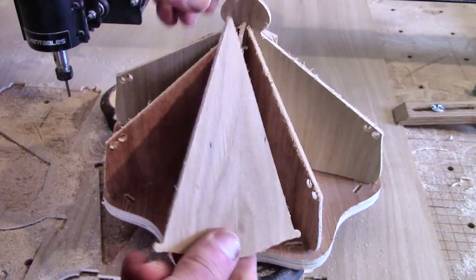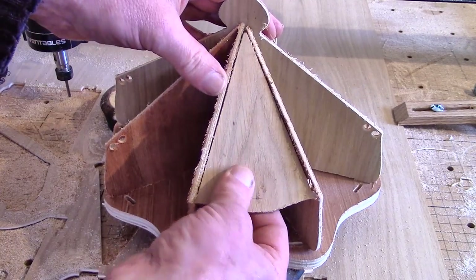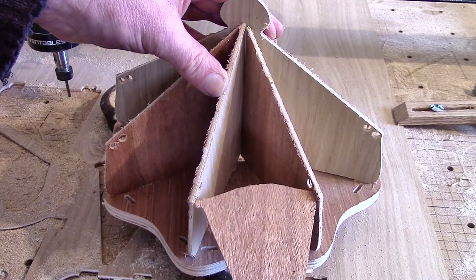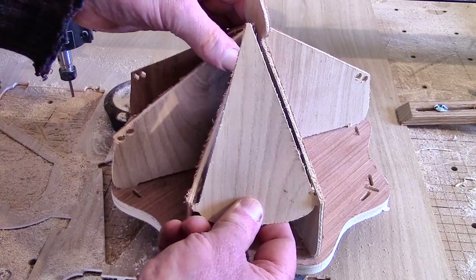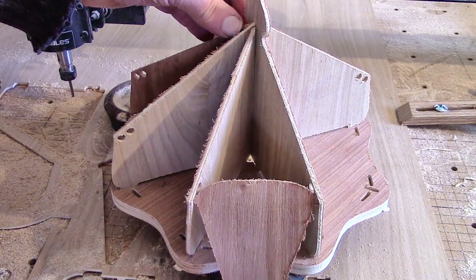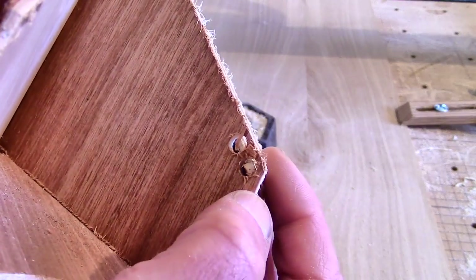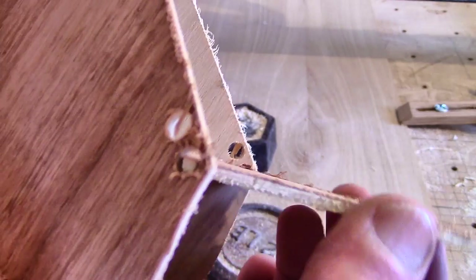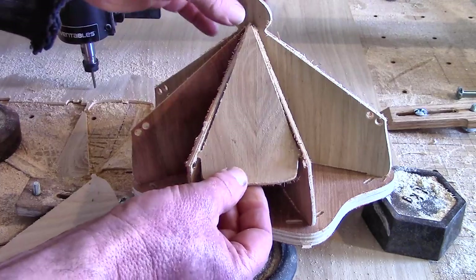Now for the lids. The first lid I made nearly fit, but the tabs that act as hinges were too short, so the lid fell off when it was wide open. So I made another one which also didn't fit, and then I made another one which did fit. The hole in the side can only accommodate one hinge pin, so that leaves a problem — two adjacent lids can't share the same hole, so I need two holes in each side, and that means two different size lids.